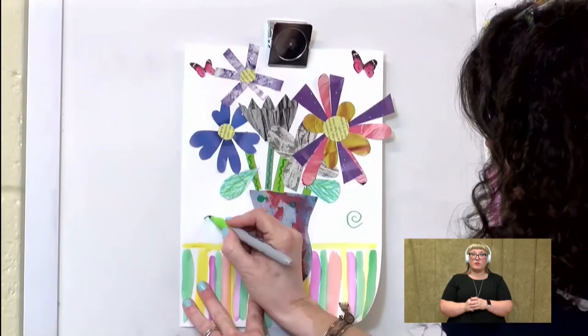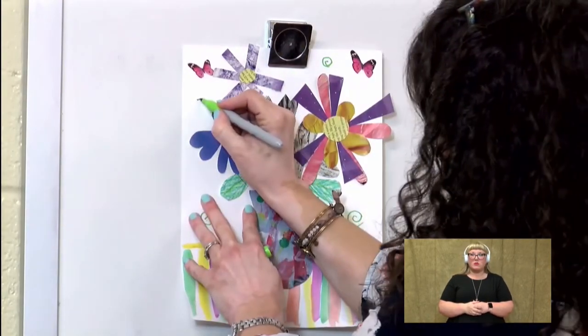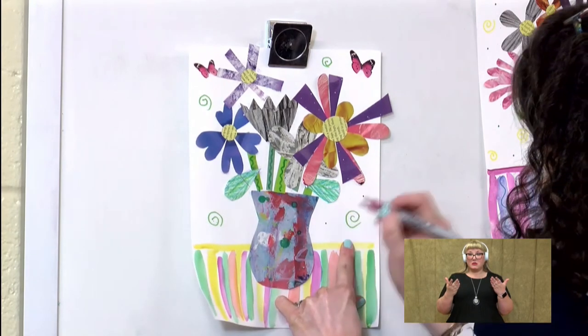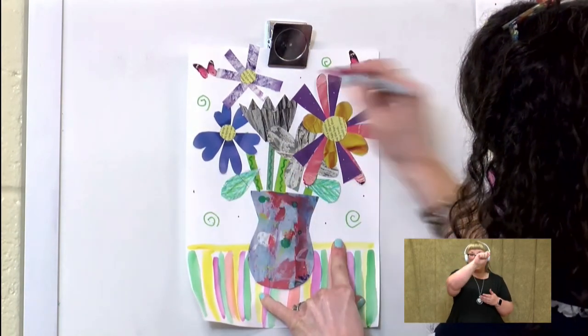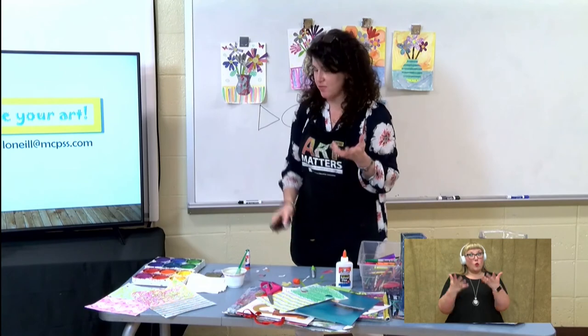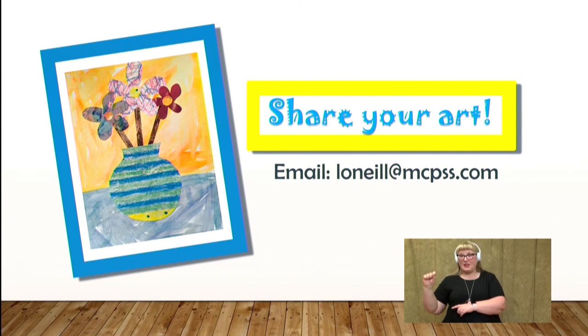You might add a few swirls, some dots. Don't forget to sign it. And then when you are finished, I really, really want you to share your artwork with me. You can do that by emailing me at loneill at mcpss.com — that's L-O-N-E-I-L-L.